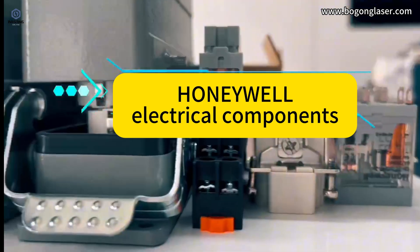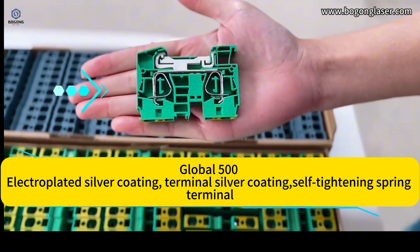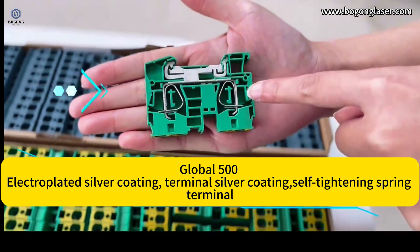Honeywell electrical components meet the Global 500 standard. We use electroplated silver coating on the terminals, with a self-tightening spring terminal design.